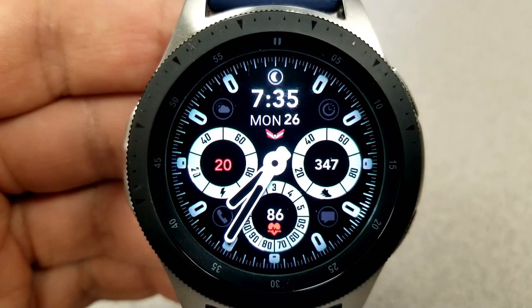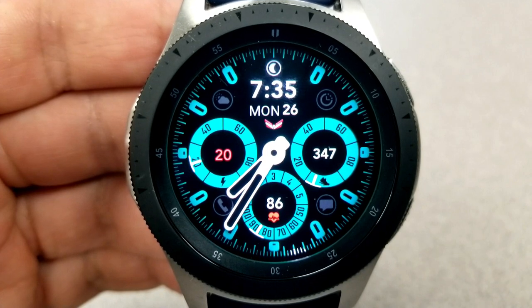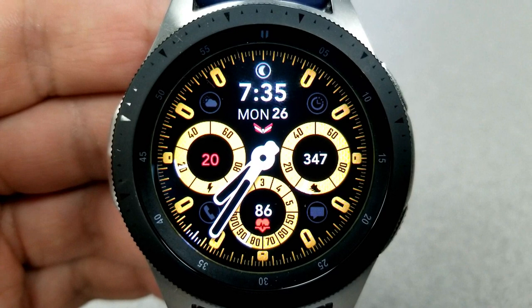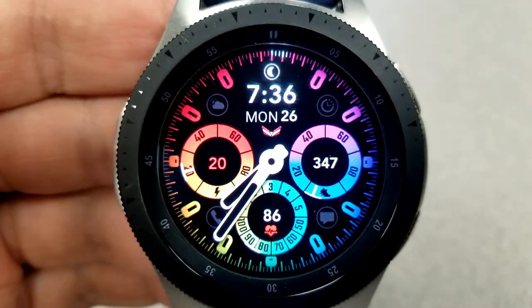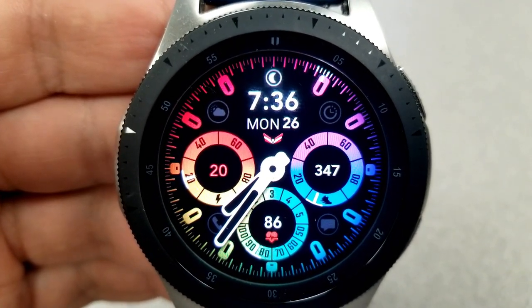At the bottom you have your last recorded heart rate, which is also shown next to an animated beating heart. Finally, this one comes with a total of 11 app shortcuts — nine of those being assigned to fixed apps and the other two are customizable. And as you would expect with a face of this caliber, you also get a very fitting and colorful AOD mode.